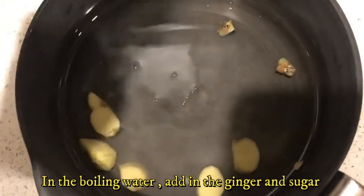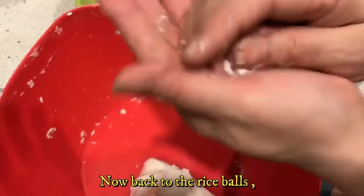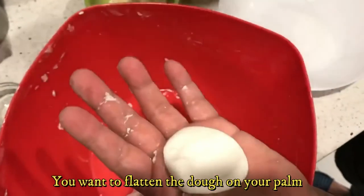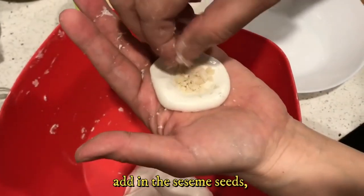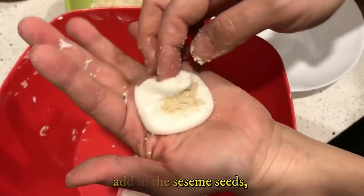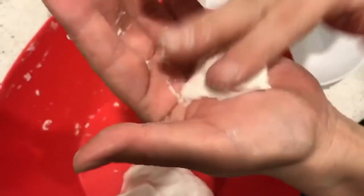In the boiling water, add in the ginger and the sugar. Now let's get back to the rice ball — you want to flatten the dough on your palm, add in the peanuts and the sesame seeds, stick the sides together, and roll them into a ball.